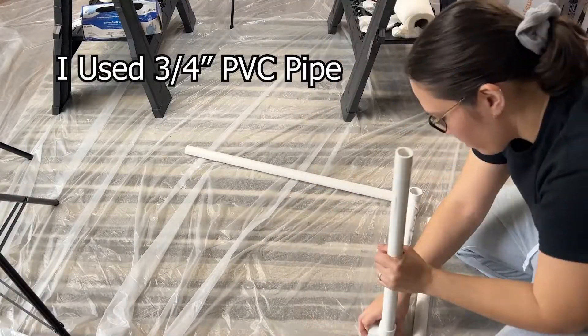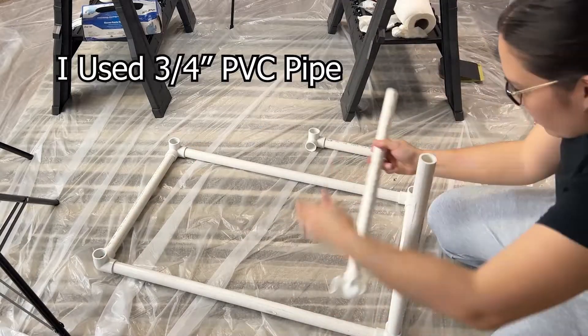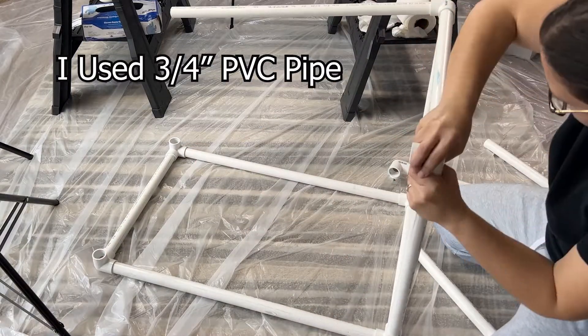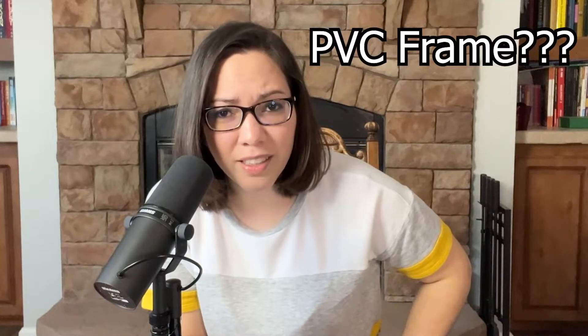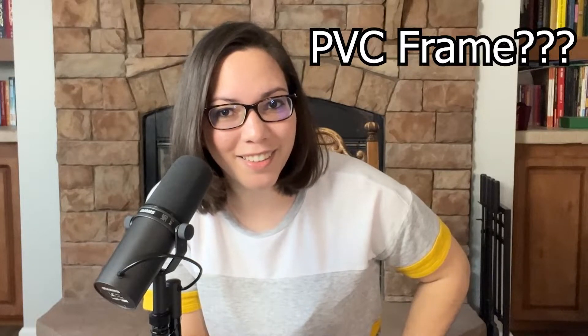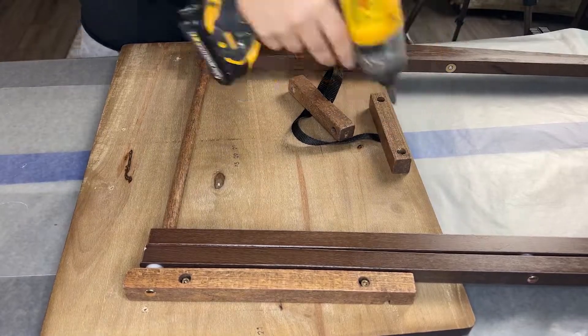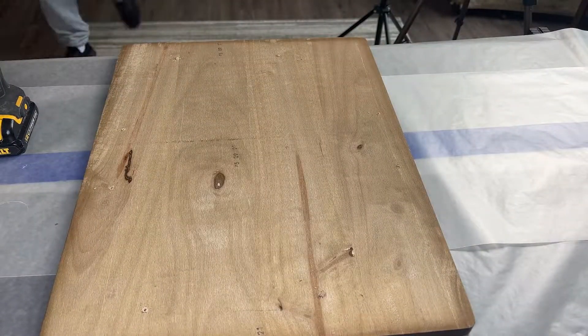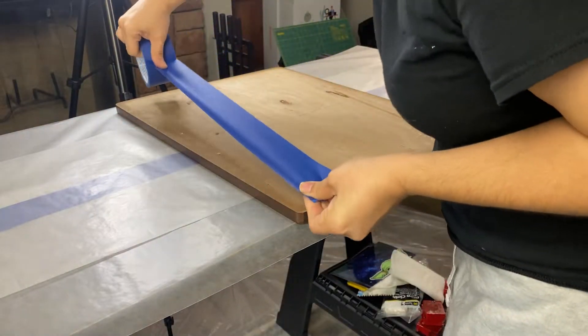Another thing I highly recommend is building a PVC frame that is bigger than the table — I'll explain why later. This project will also be easier if you take the table apart. It's a good idea to use blue painter's tape underneath, and I'll show you why later in this video.